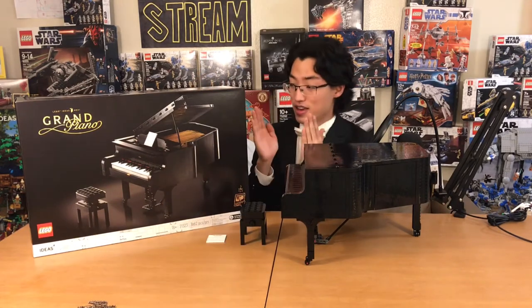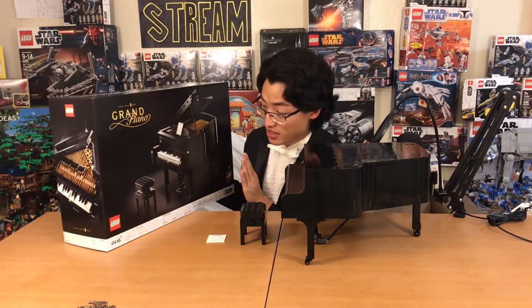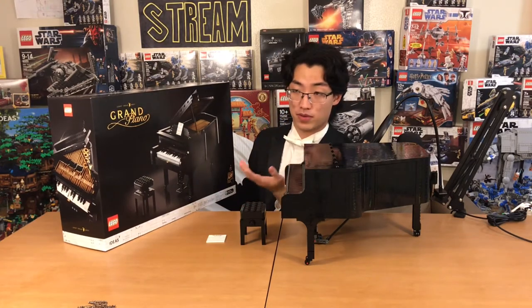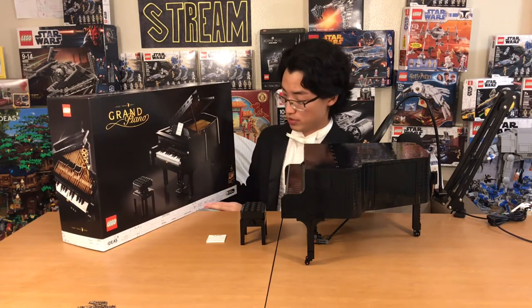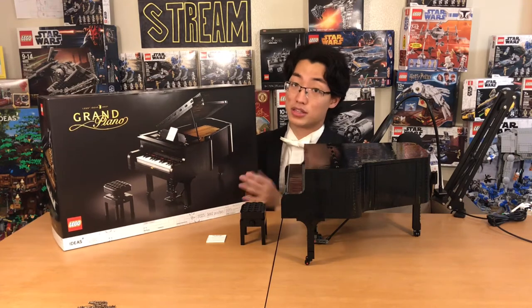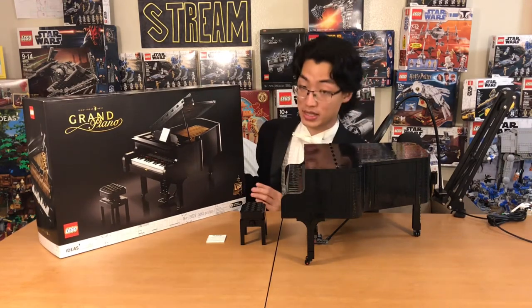Yes, the Grand Piano Lego Ideas Set number 31, or set number 21323. It's the 31st Lego Ideas Set, but the actual set number is 21323. It's a plus-18 set, and if any set is plus-18, this is the set that's going to be plus-18. It has 3,662 pieces.